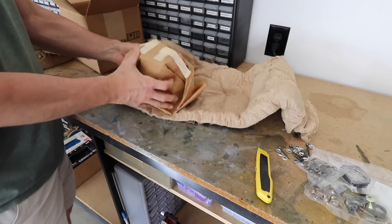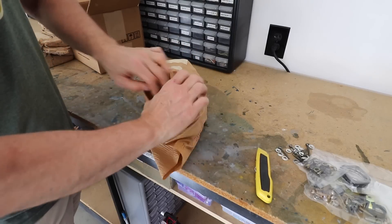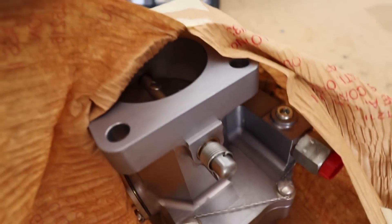And then in this bigger box here, I actually thought this might be the alternator, but when I opened it up I found out it is the carburetor. So that will get bolted on to the bottom of the engine.